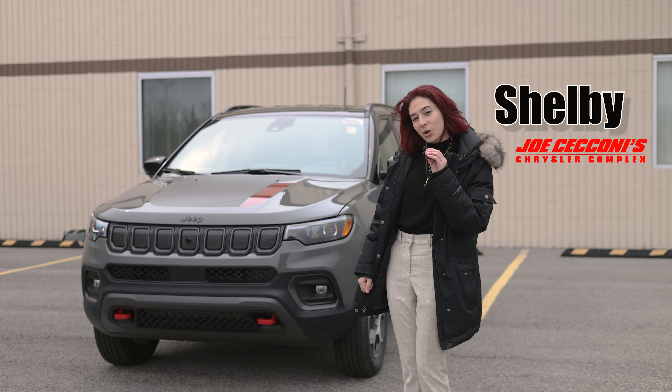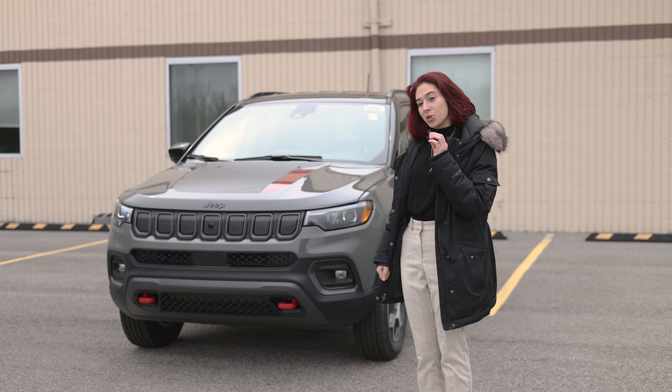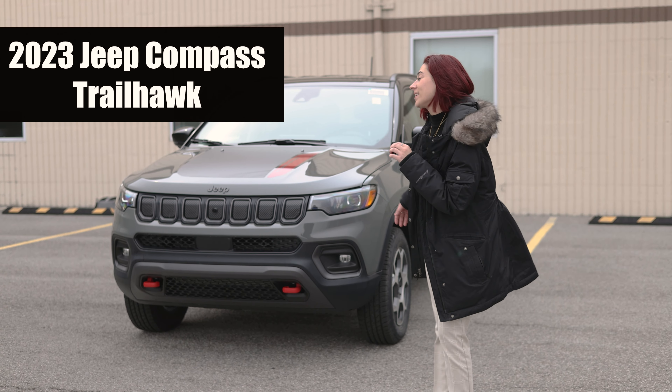Hey y'all, Shelby here from Joe Zucconi's Car Complex here in Niagara Falls, New York. Today what I have to show you guys is this 2023 Jeep Compass Trailhawk.